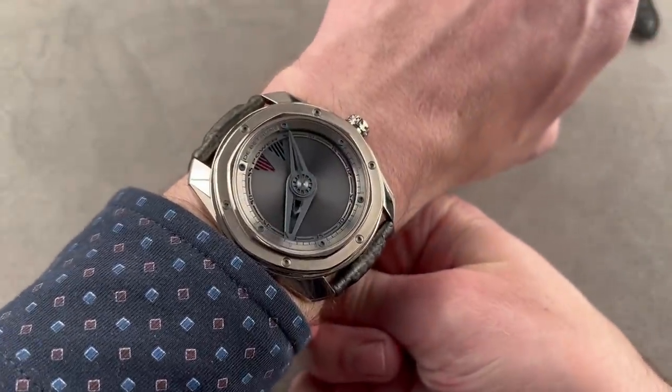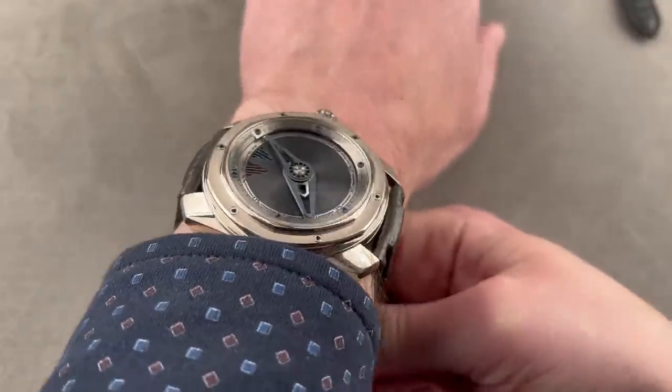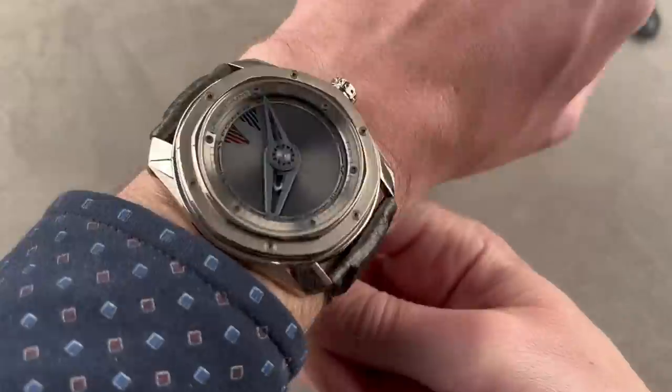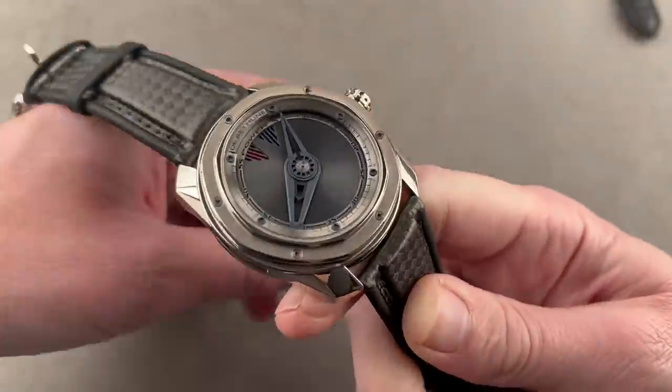It's about 52.5 millimeters from lug to lug, though it's only 11.3 millimeters thick, so it's a broad flat watch. My wrist is 16 centimeters — I think I could pull it off — but if your wrist is 17 centimeters circumference or larger, you have nothing to worry about. It's going to be a good fit.